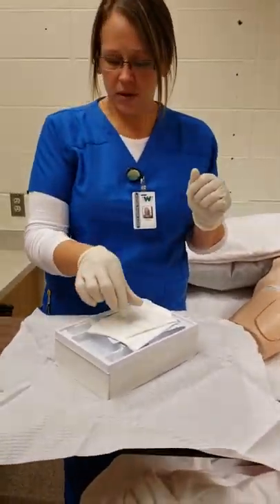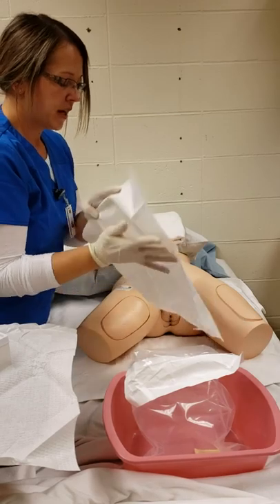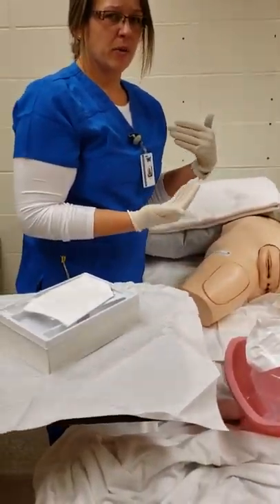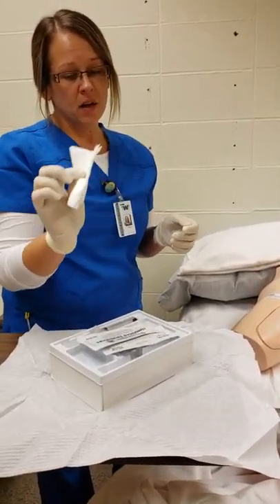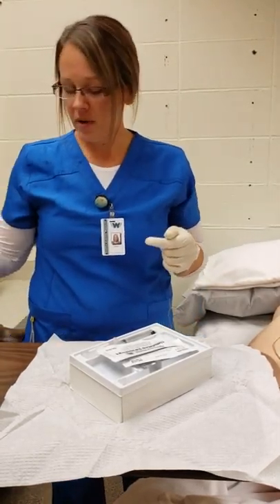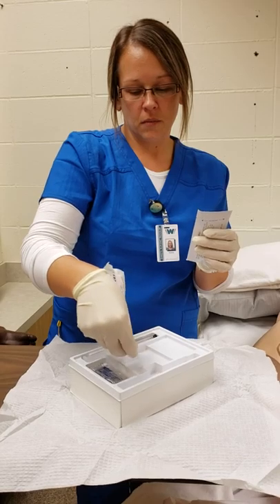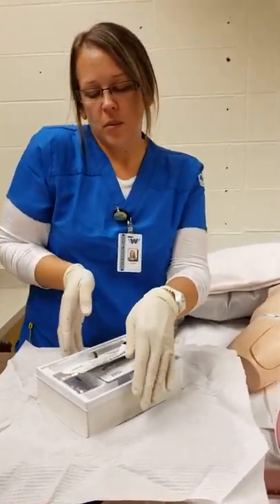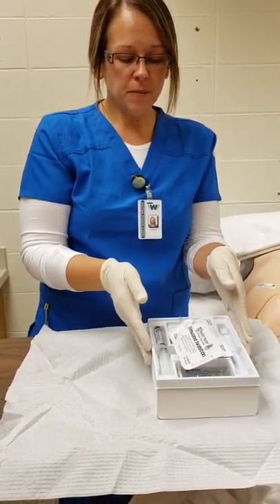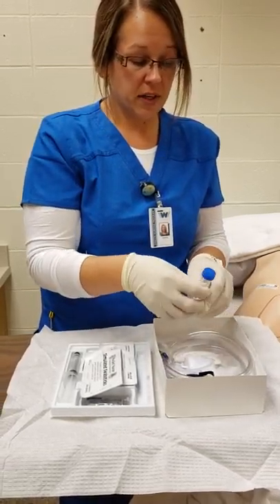I grab my drape and place it under my patient — shiny side down to protect the bed from any fluid. I would also have placed a chucks pad under there beforehand. I have a fenestrated drape which I won't be using for the purpose of this video, so it goes to garbage. I have swab sticks to clean the area. Moving things within my sterile field, keeping the one-inch margin. I don't need this part so it goes to garbage.